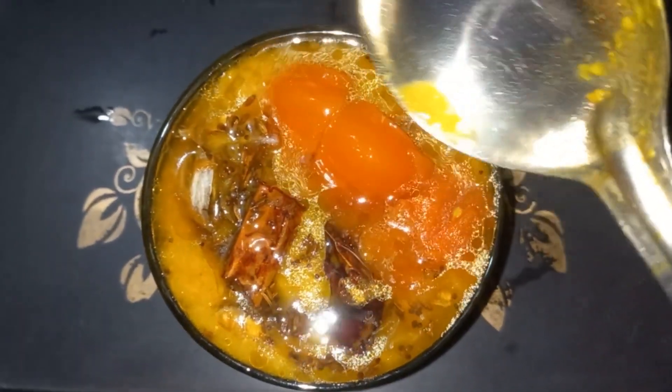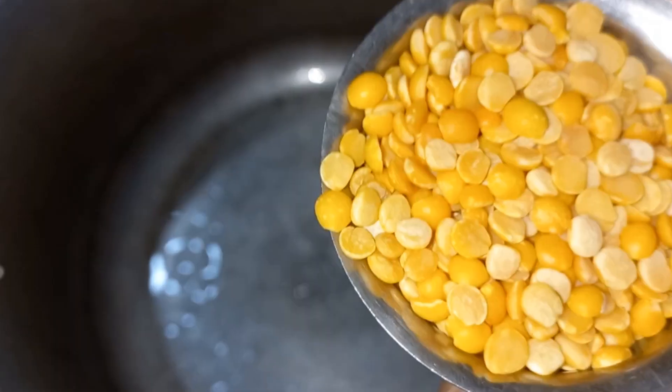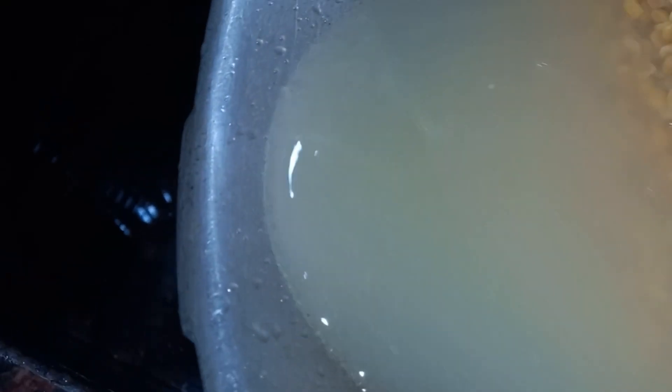1 tea glass, 100 grams, 1-2 grams of tomatoes. Clean and dry.